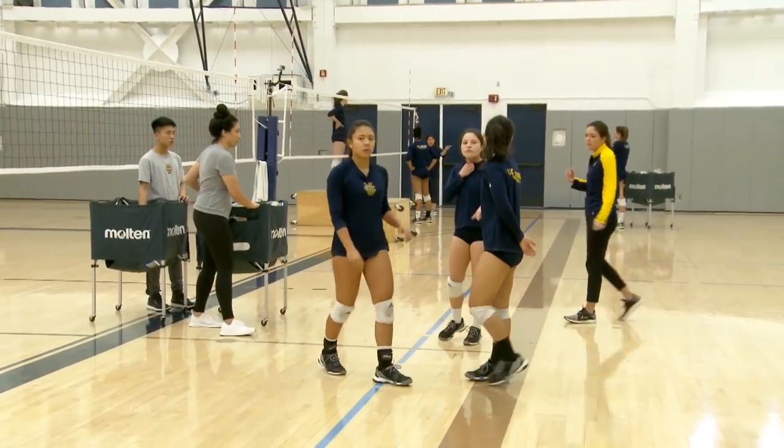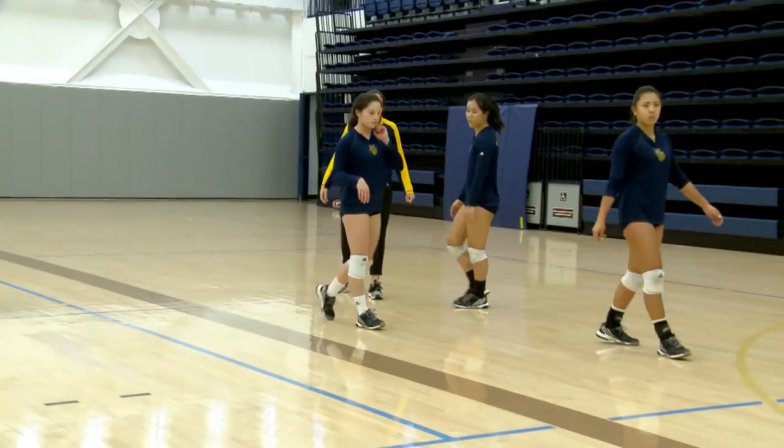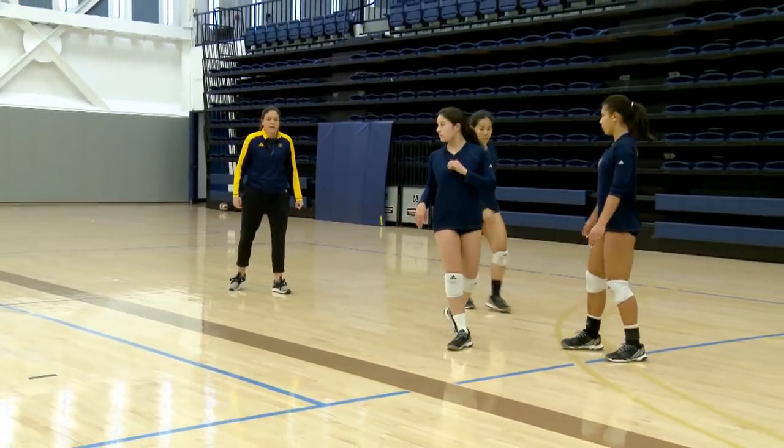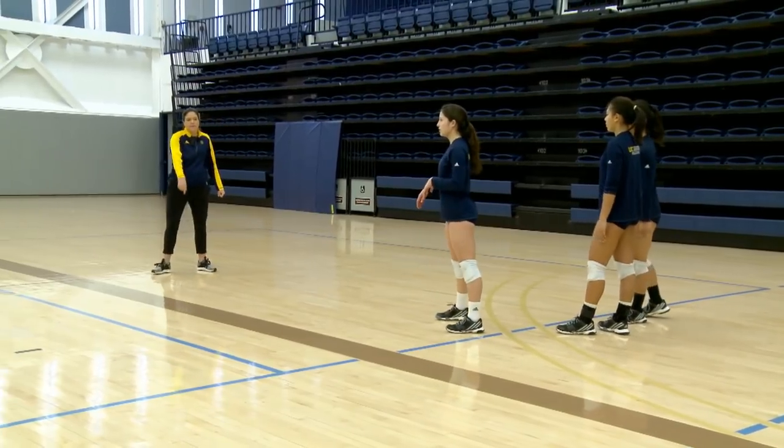We'll start with a toss, there'll be three people on. You'll be reaching for the ball each direction, so we're going left and right, working at the movement you would need to play defense on the court, and then a live hitter — so you're actually going to see that speed of the ball coming at you and have to make that move we've been working at in real time, like you would in a game. Here we go. We'll start with the toss, let's do it out of left back.